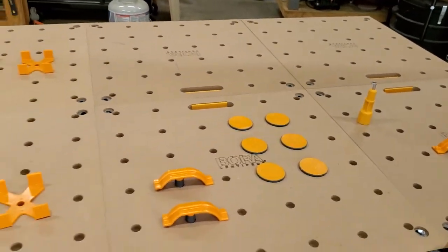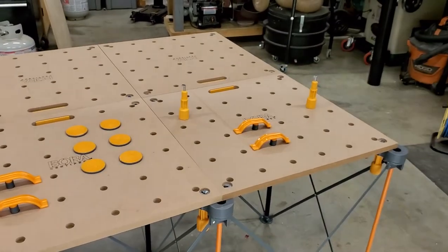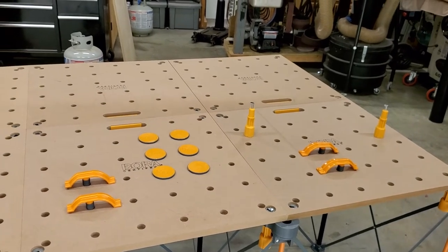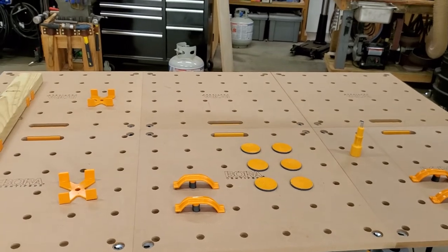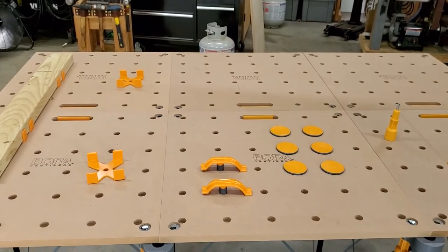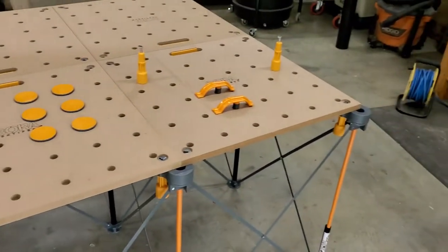The very first time I put it together, I started on one end and worked down the edge, and the table did not line up correctly — though that's probably my fault. The second time I took the tabletops back out, realigned starting from the center, got the center hooked up, then hooked up the other sides. It's a fairly seamless tabletop.